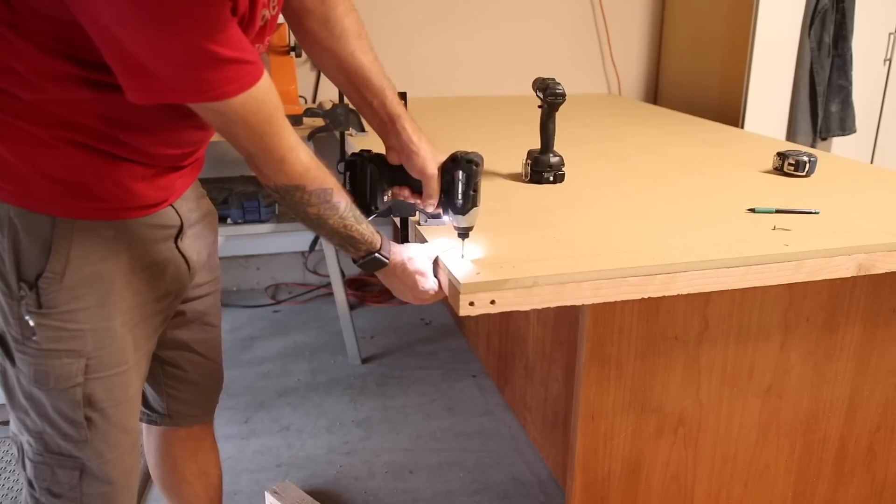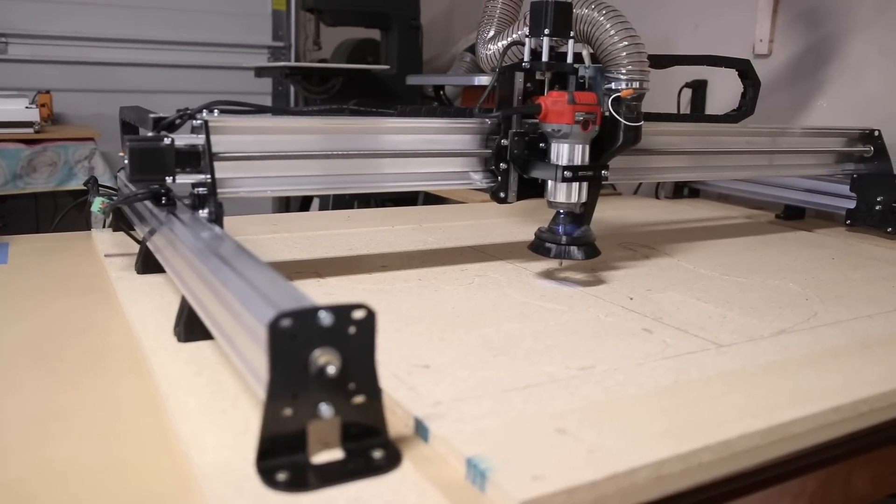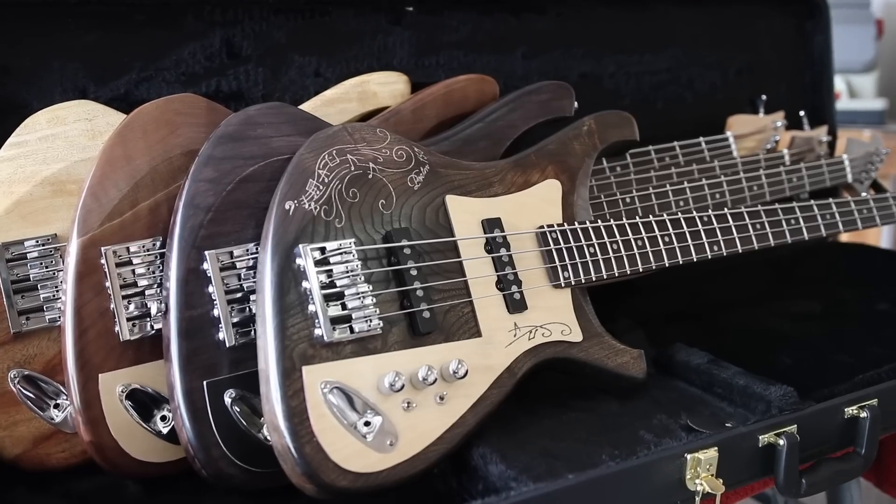Hey guys, welcome back to another episode of Guns and Guitars. I'm very excited today because I've had to rearrange my workshop to accommodate a new tool that we are going to be building. Those of you that have been following my channel, you know that I'm trying to start my own custom guitar building business.